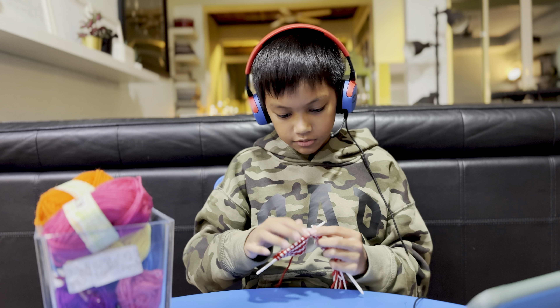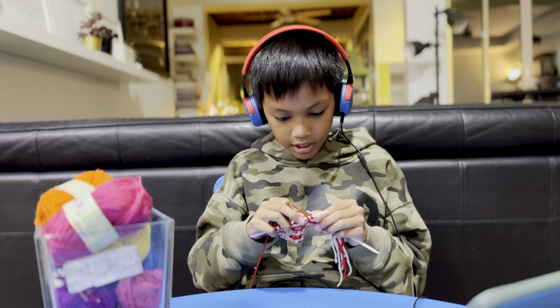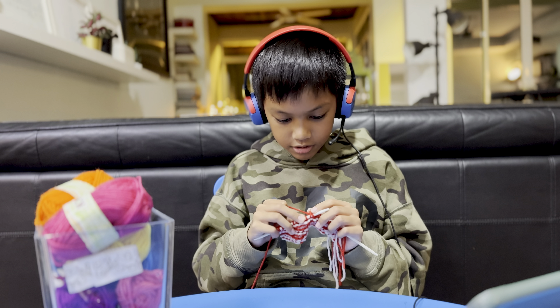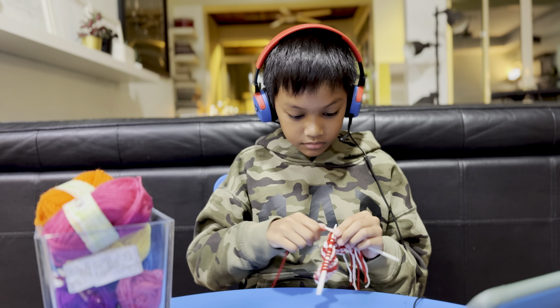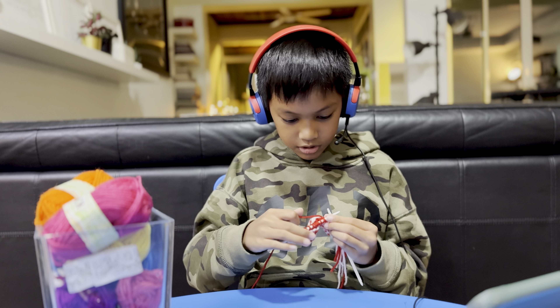Now I just have to bind off at this side — like my last project where I forgot to bind off at that side. I just need this. Oops.